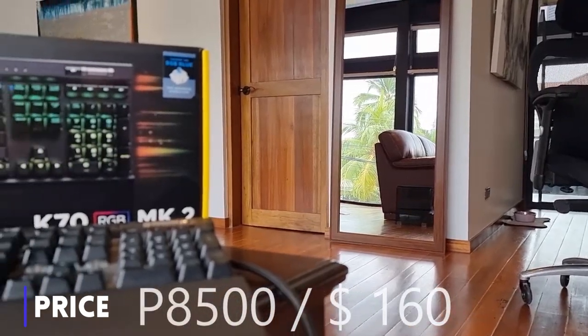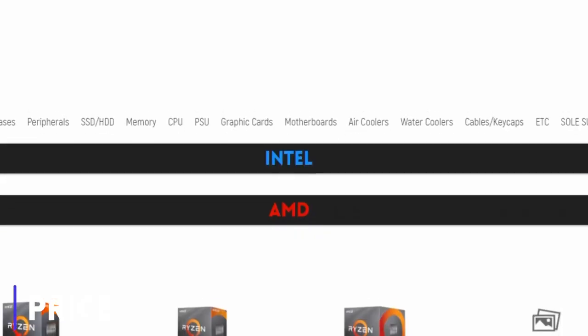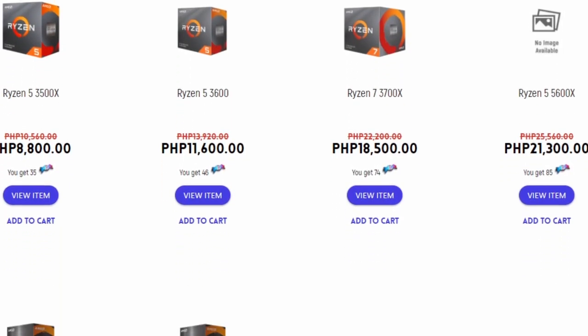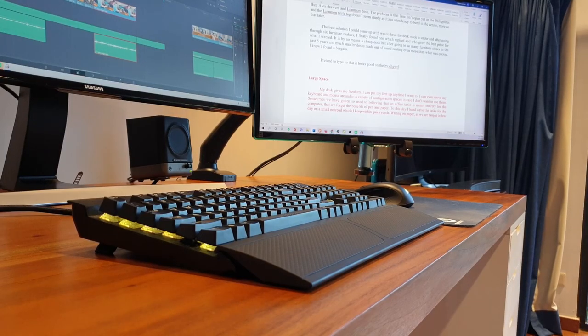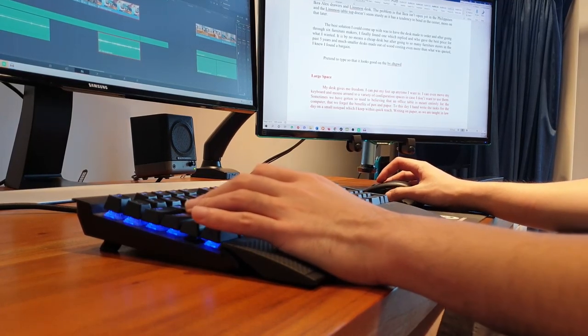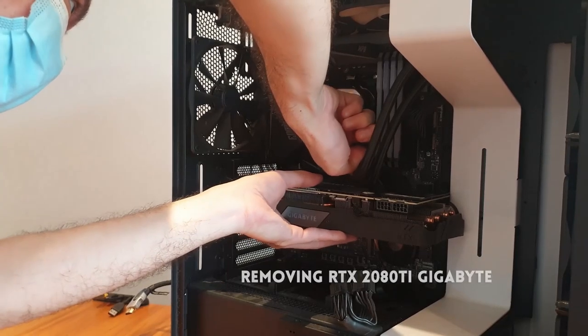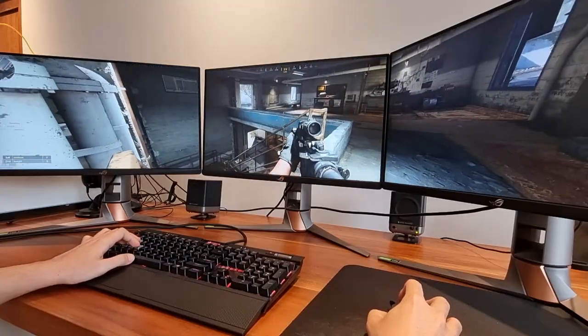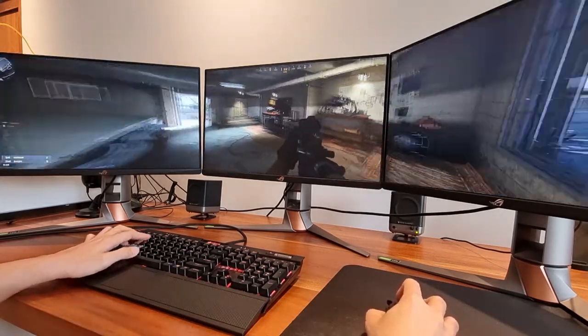The K70 retails for 8,500 pesos locally or 160 USD. If you take into regard that a lot of people would be happy to afford a Ryzen 3 3200G for 6,350 pesos or even a Ryzen 5 3600 for 11,600 pesos, then in that case this keyboard is insanely expensive. But if you have a great gaming rig already and are in the budget for a premium experience, consider the Corsair K70. I would not, however, say that this is the best keyboard in this price range, but it is definitely a great choice within it.